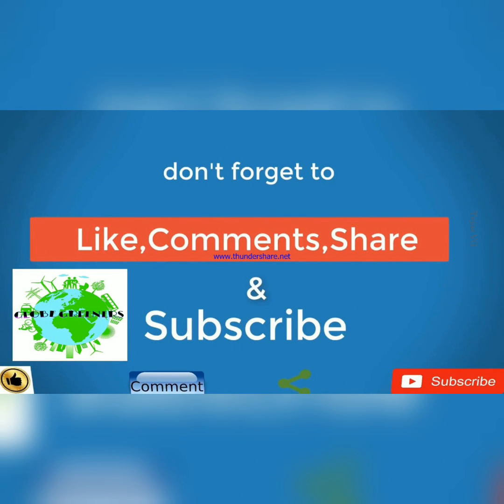Thank you guys. Don't forget to like, comment, share, and subscribe. Thank you.